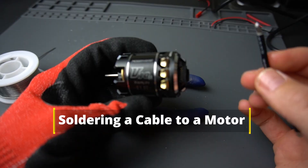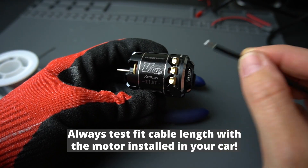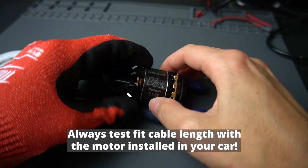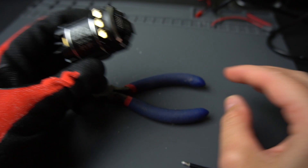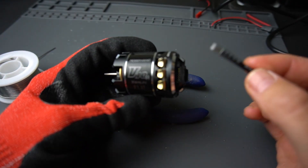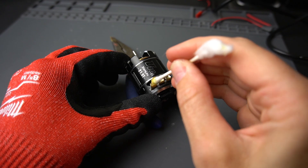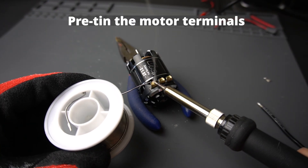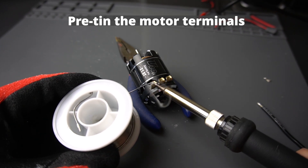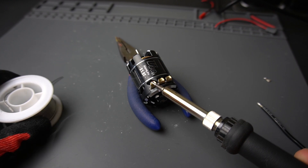Now let's walk through how to solder a cable to a motor. First, do a test fit with your motor installed in your car so you can cut your cables to the right length. The terminals of the motor may be labeled A, B, and C from the speed control, so make sure to match up the correct cable from the ESC to the motor. Add some flux to each of the terminals, add solder to your tip, attach it to the terminals, feed in a little bit of solder, and keep the iron in place to melt the solder into each of the terminals.